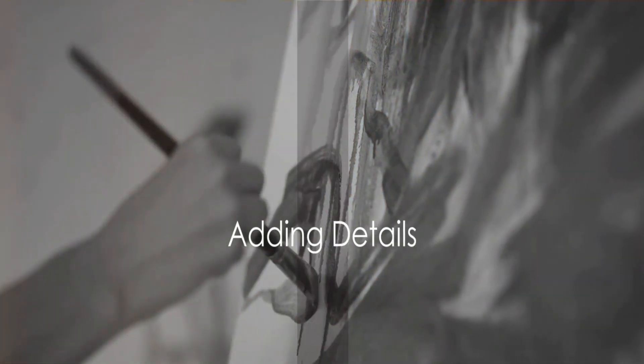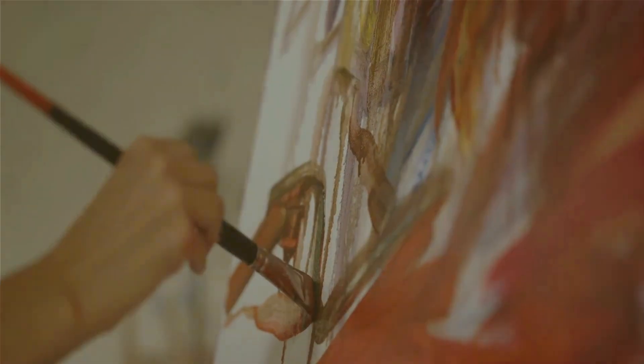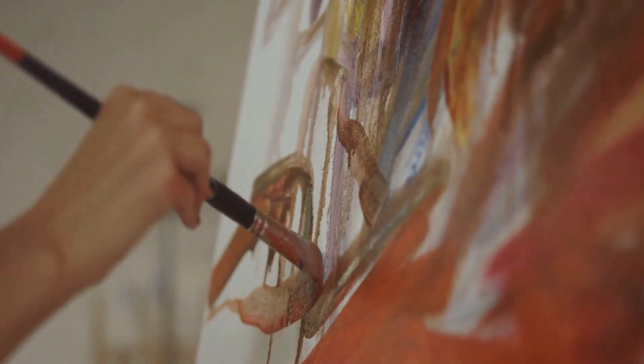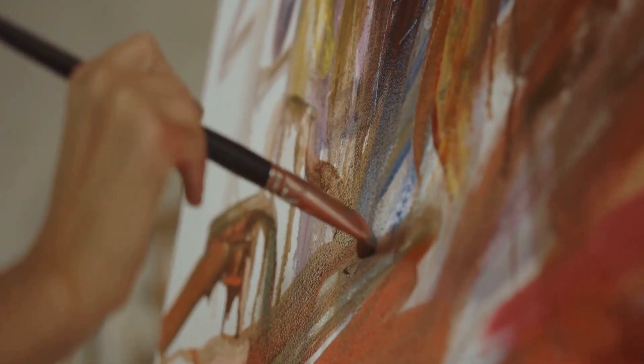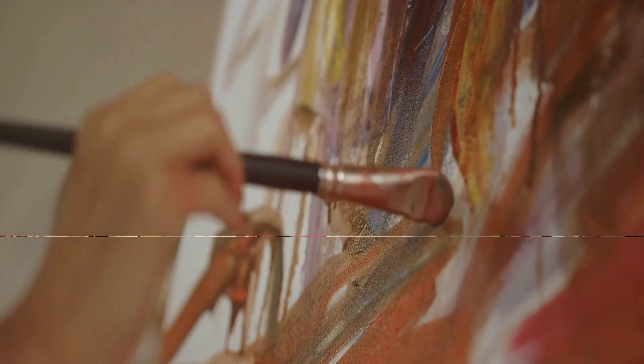After blocking in the colors, begin adding details. This is where the painting truly starts to come alive. Use a variety of brush strokes to create texture and depth. Don't be afraid to experiment and try new techniques.